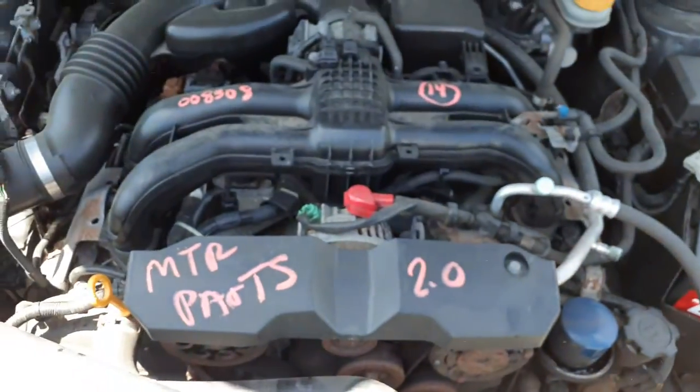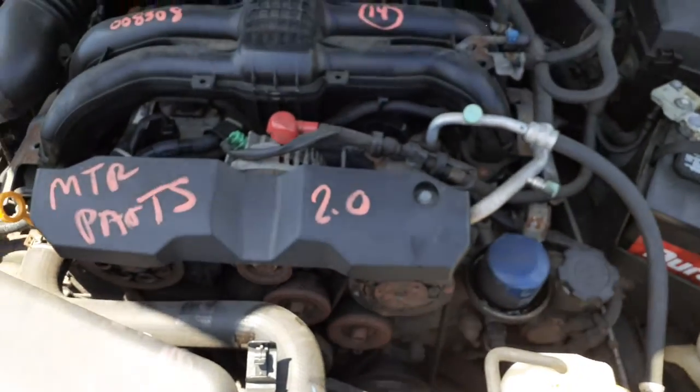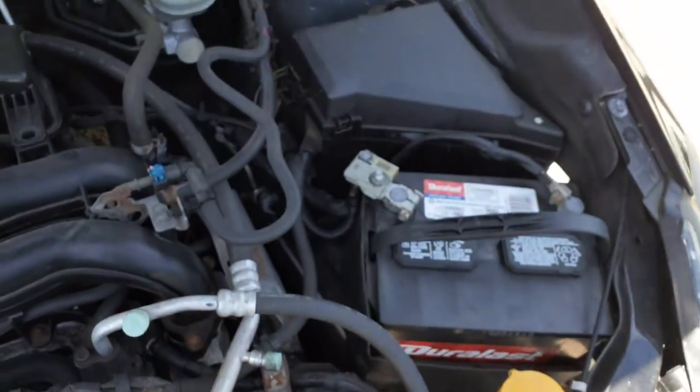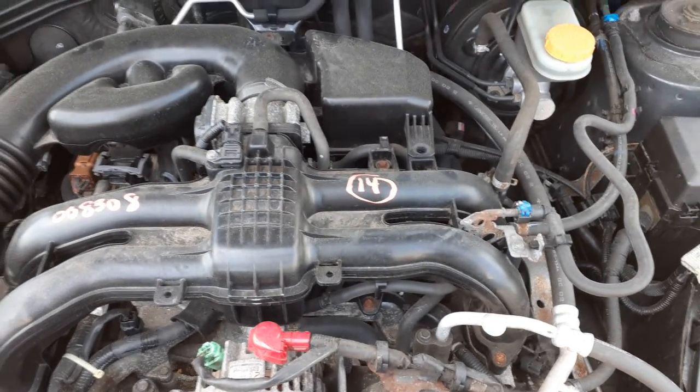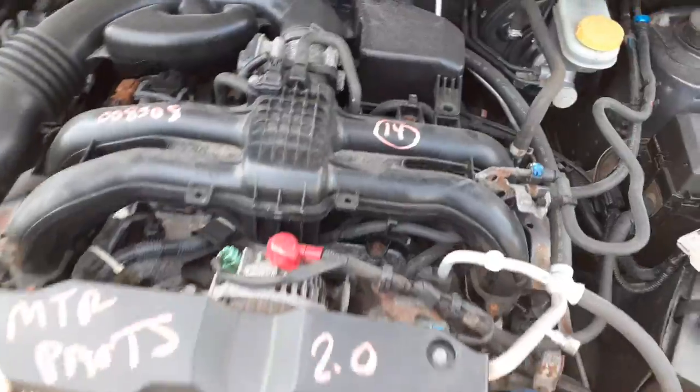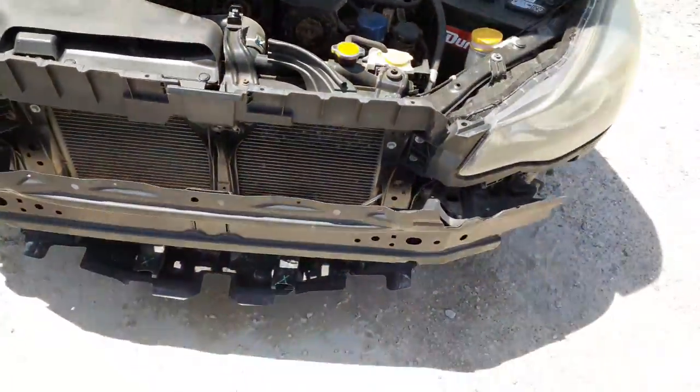Under the hood here — it's the 2.0. Motor's no good, but we do have all the accessories here. Motor's got all the good parts. You got a good transmission and that transfer case.